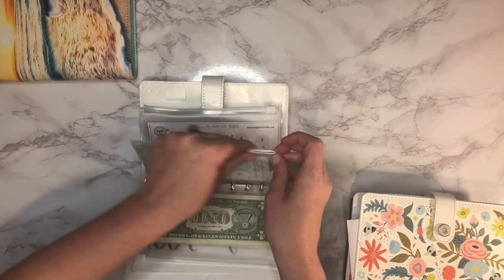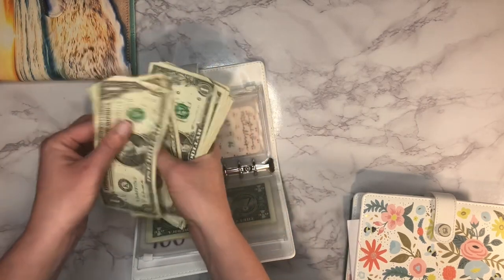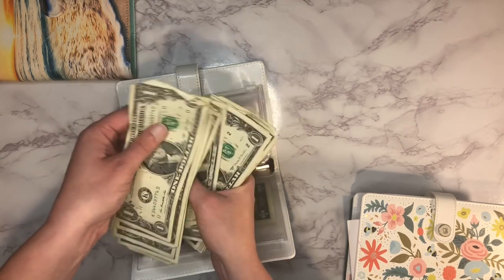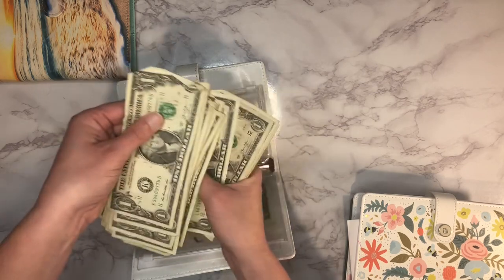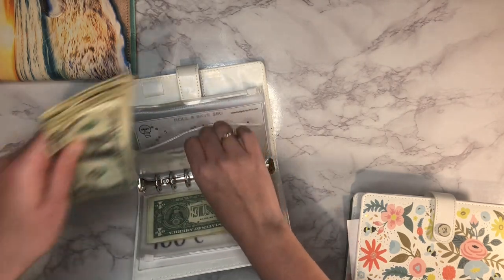This scratch-off is a $50 challenge and so far it has $28 toward that $50.